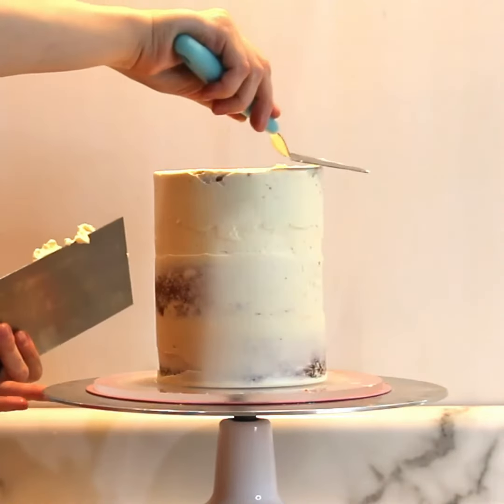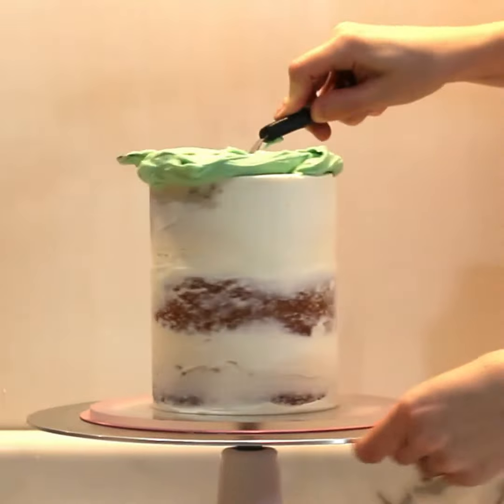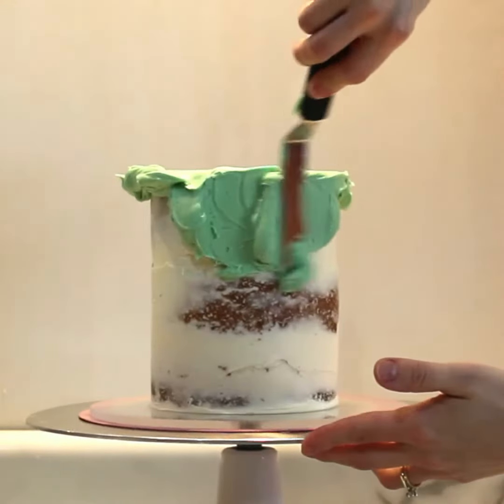After finishing the crumb coat layer, I'd like to allow my cake to sit in the fridge to chill and crust over or set for about 30 minutes before beginning the outer layer.